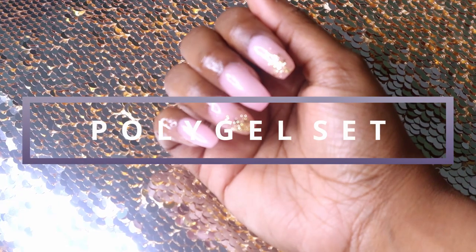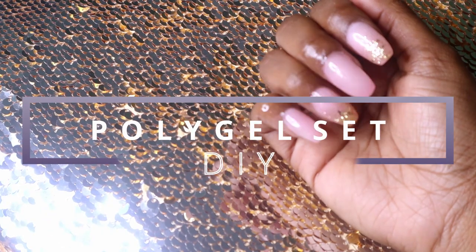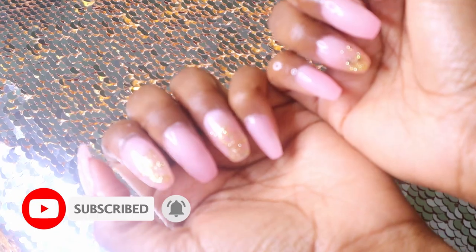Hey guys, welcome and welcome back to my channel. My name is Hawa Bunga. If you would like to see how I got this super easy, super cute nail set, then just keep on watching.